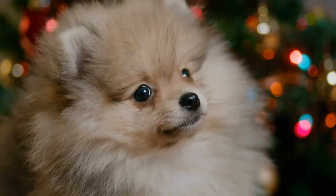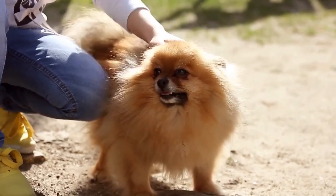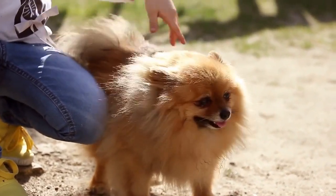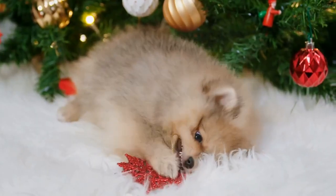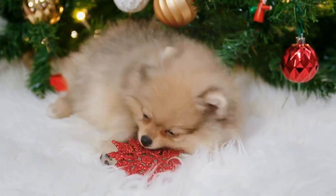This video provides details of the rainbow of Pomeranian colors. It is important to understand the different Pomeranian colors. Information includes pictures of Pomeranian puppy colors, details of Pomeranian all colors, and a Pomeranian colors chart.